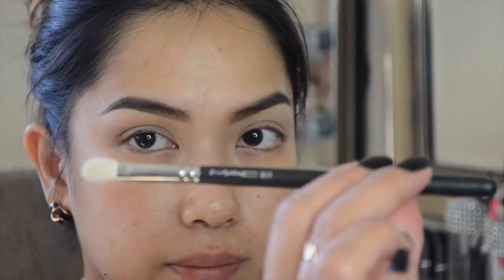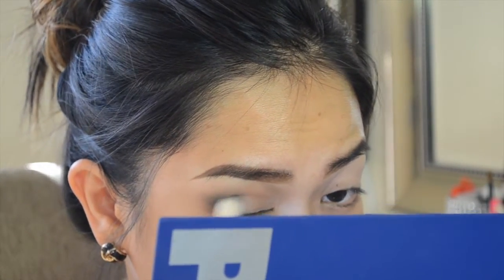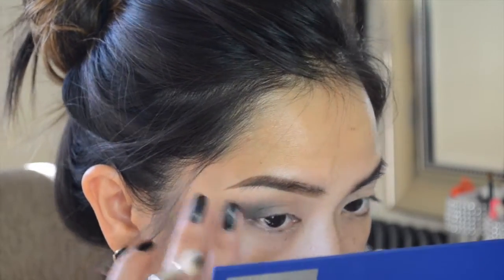Now I'm taking the color forest, which is a really pretty olive green, on my MAC 217 brush and applying that on the outer V of my eye. I'm working little by little because I don't want to add too much product at one time. I'm deepening it up as I go and blending it out with my MAC 224 brush to make sure I don't have any harsh lines, repeating this process until I get the desired depth.